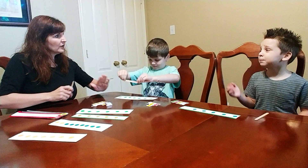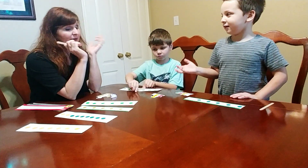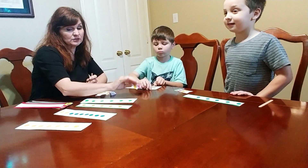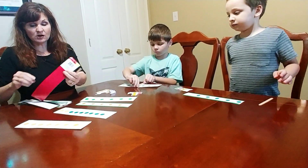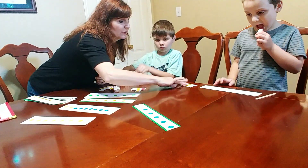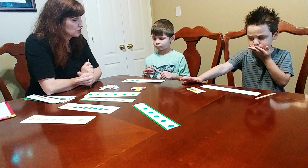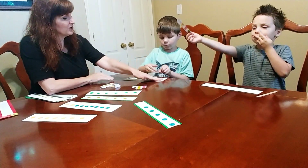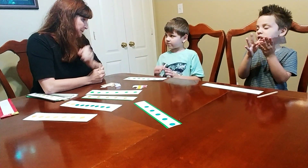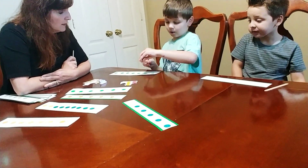Quinn, can you show us how the stick works? How many do you have total on here, Quinn? I have seven. Can you show us all the different Break-Apart Partners for seven?